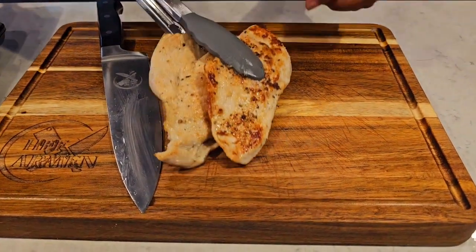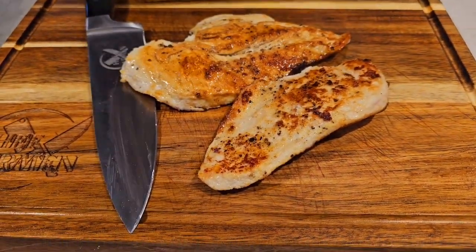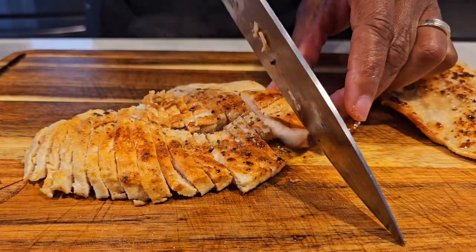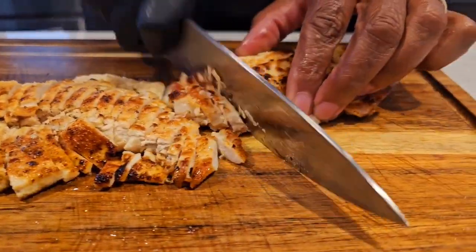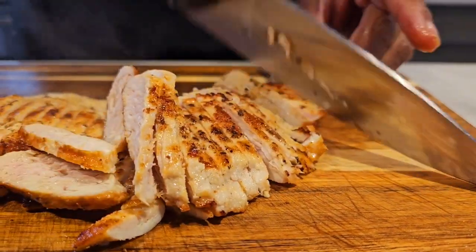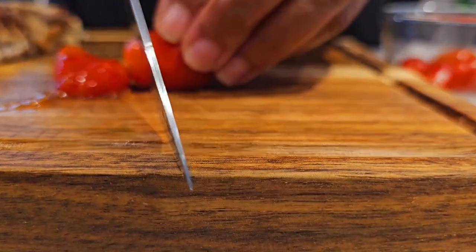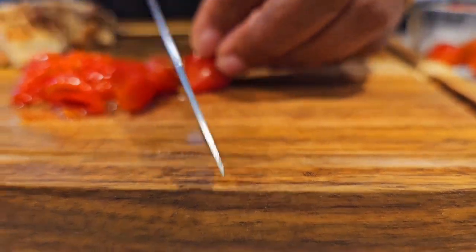Our chicken is done — look how beautiful it is. We're simply going to slice this chicken up. I like to slice it into really thin strips to fit right on this pita. Order this knife and cutting board at www.ChefCarmenHTX.com. Now let's prep our pita — we've got tomatoes, and you gotta have tomatoes on your gyros and your pita. Let's chop them up.